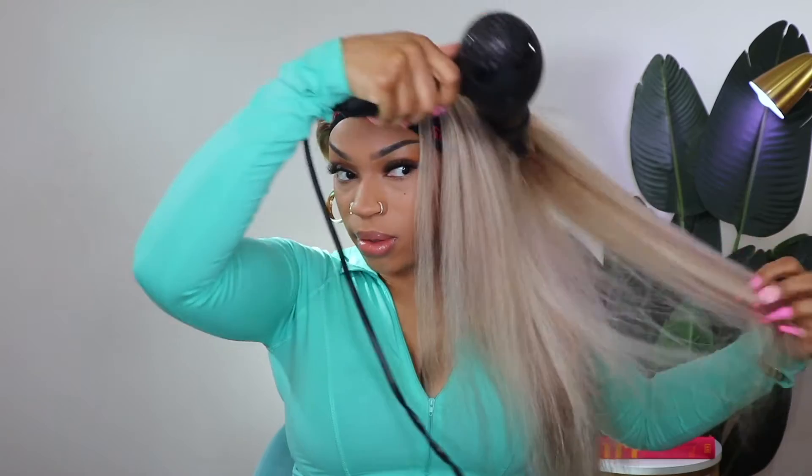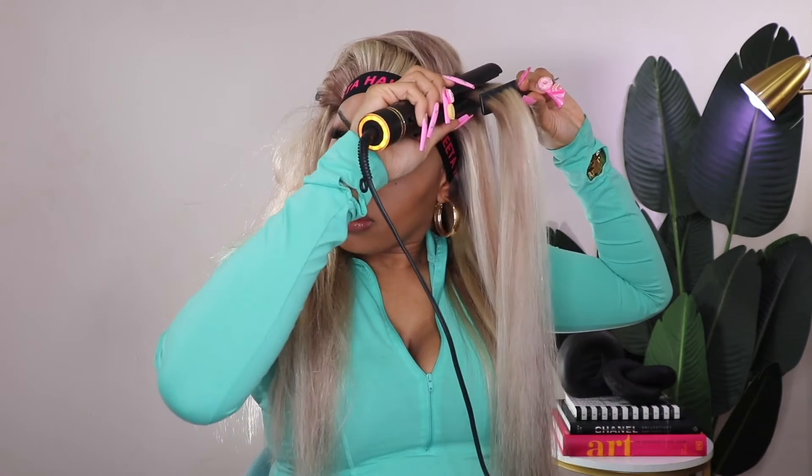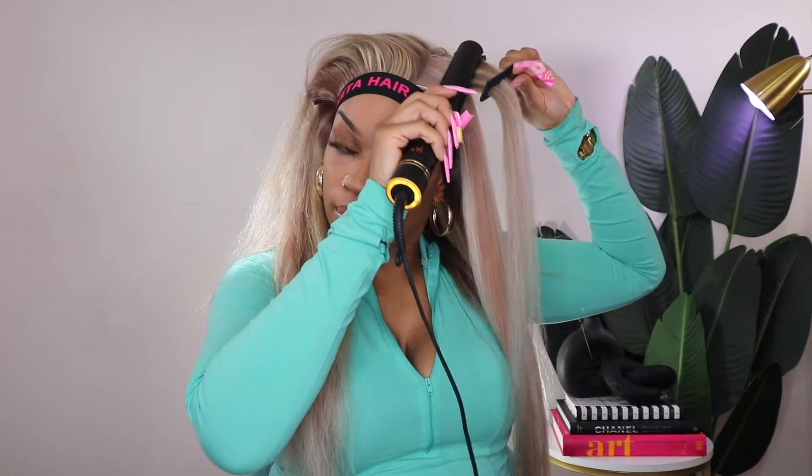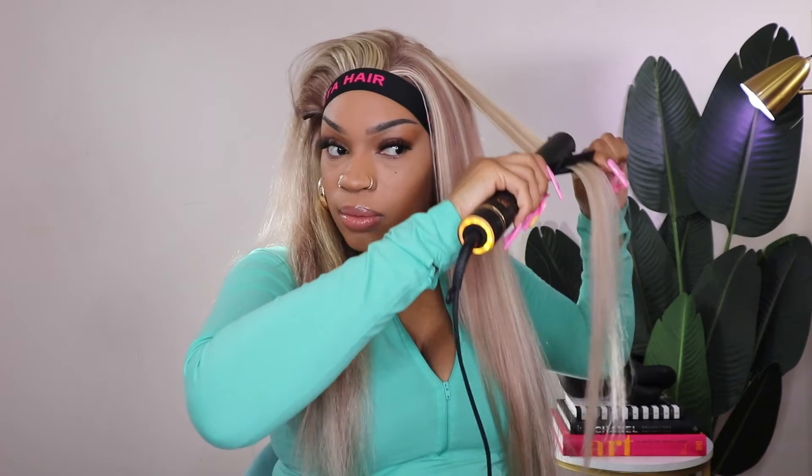After that I let the hair air dry. Being that this is a blonde light color hair, I didn't want to blow dry it because that's just a lot of heat, and I know that I wanted to wear the hair straight, so I didn't want to put too much heat on it. I will be back towards the end of the video once we get through straightening this hair, because this is 250 density and it's taking a long time to get through.